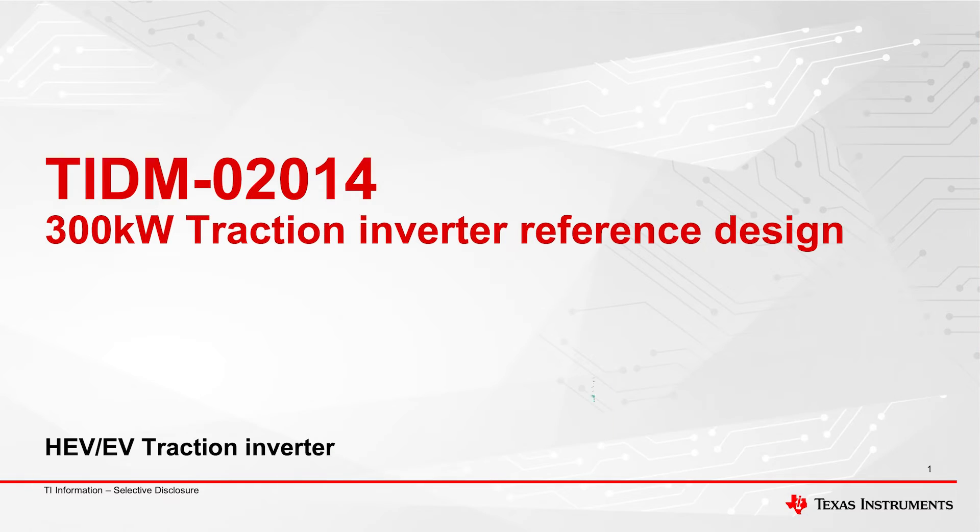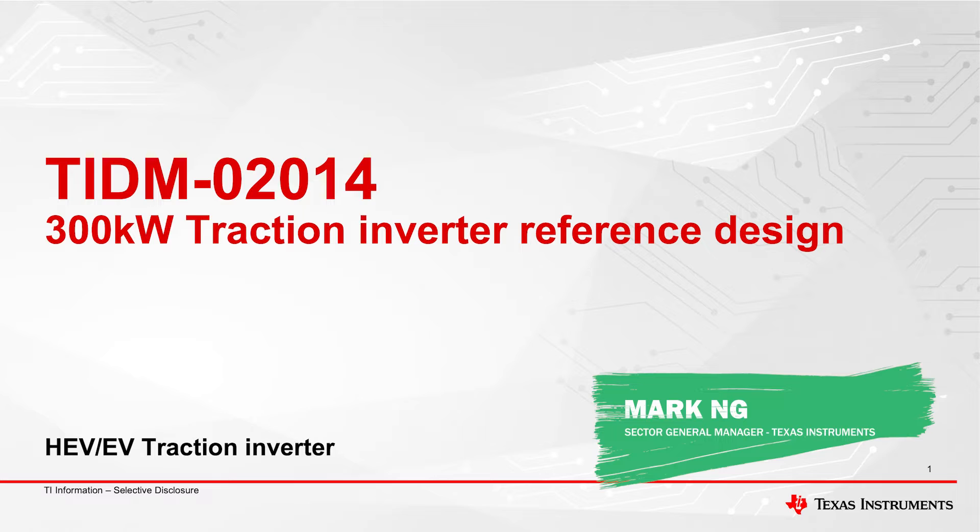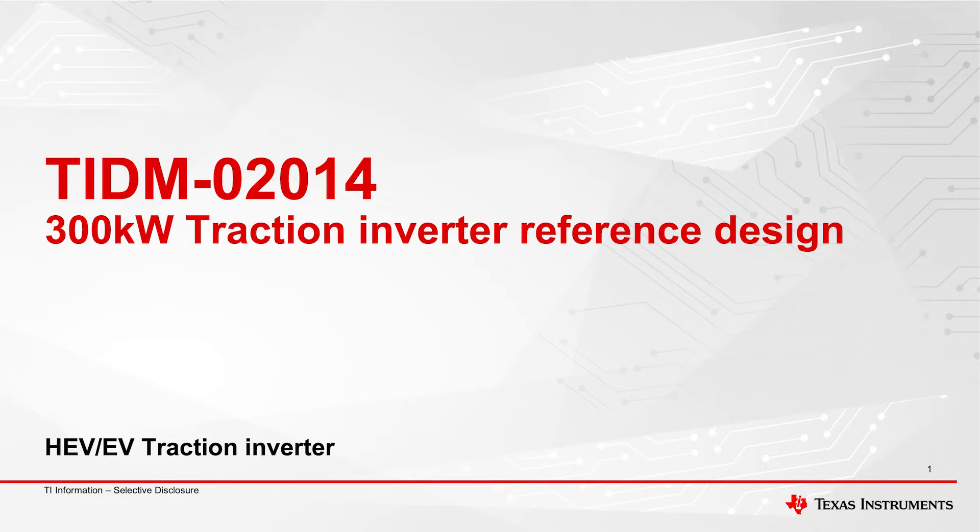Let's take a deeper dive into this reference inverter design. There's a presentation we can follow and we'll let Mark and Jonathan lead the way. Let's go talk about this reference design that we did. It's called TIDM02014 on our ti.com website, also known as the 300 kilowatt traction inverter reference design.